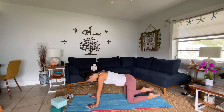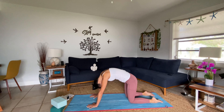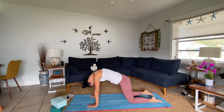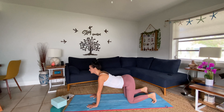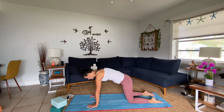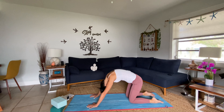Hi, everyone. Welcome to my channel. I'm Lisa. Today is your very first yoga class, so I'm so glad you're here. I've had this idea for a while. I still meet people every day that tell me they've never tried it and they're not flexible enough and they don't know, they're not comfortable going to a studio or to a class yet.